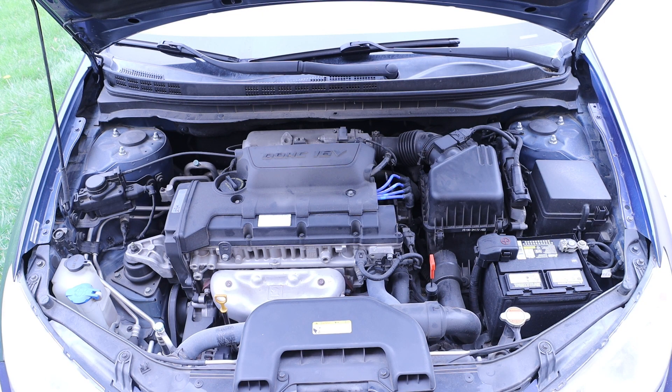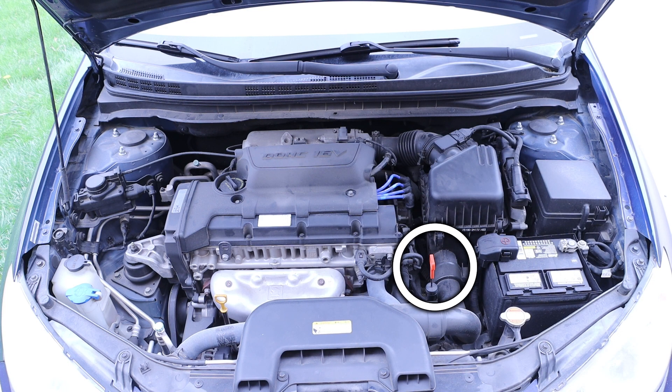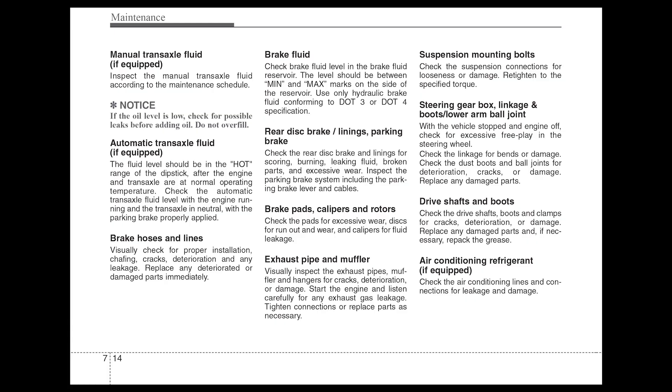Taking a look at the engine bay, we want to focus our attention on the driver's side front portion of the engine. Specifically we are looking for a red handled dipstick. If we take a look at that red circle, we can see that it says AT oil, or automatic transmission oil.